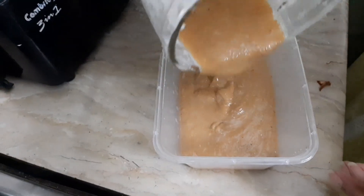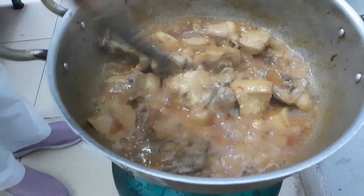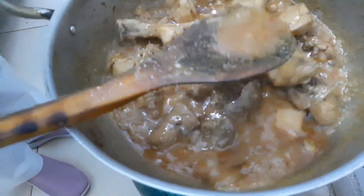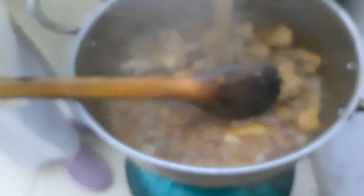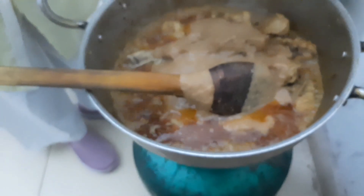This is not a long break. We will put the ground badam and coconut paste into the water along with all the other ingredients in the pot.